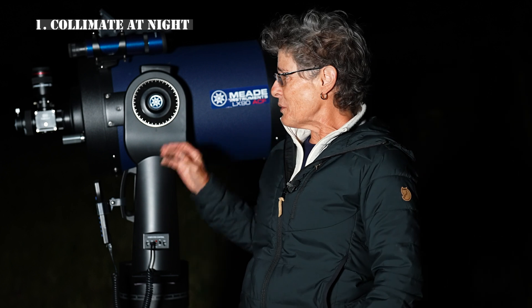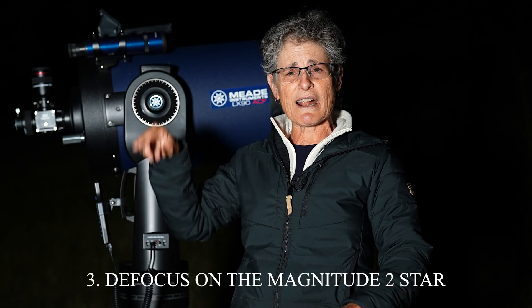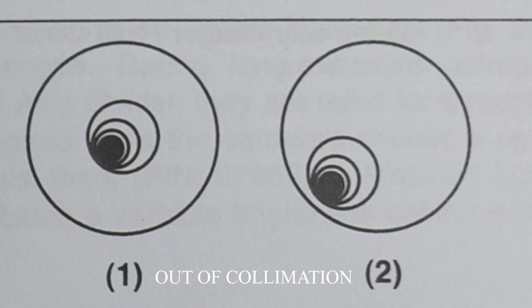What you do is point your telescope at a magnitude 2 star at about 100 times magnification, and make sure it's one well above the horizon — Polaris would work great. Once you have it in your eyepiece, defocus until you have a big round circle, and you can see the shadow of the secondary mirror inside the circle. If that shadow is not precisely centered in that circle, then you're out of collimation and you need to collimate.